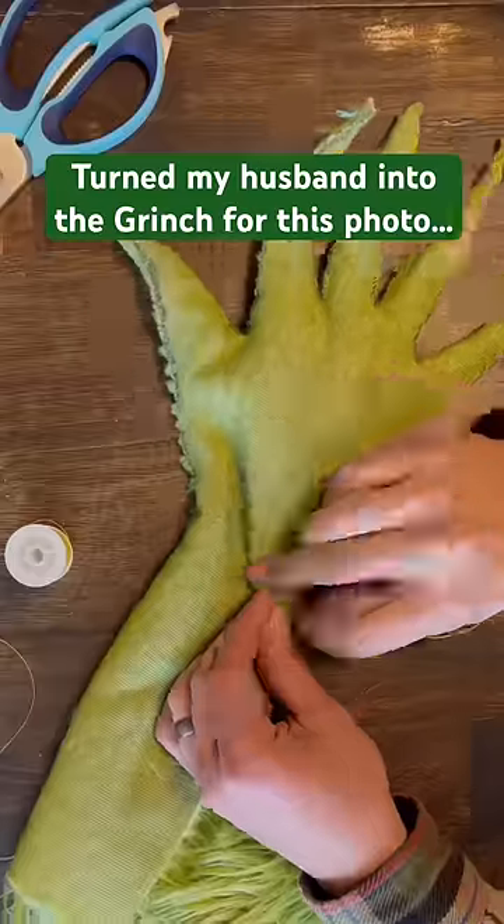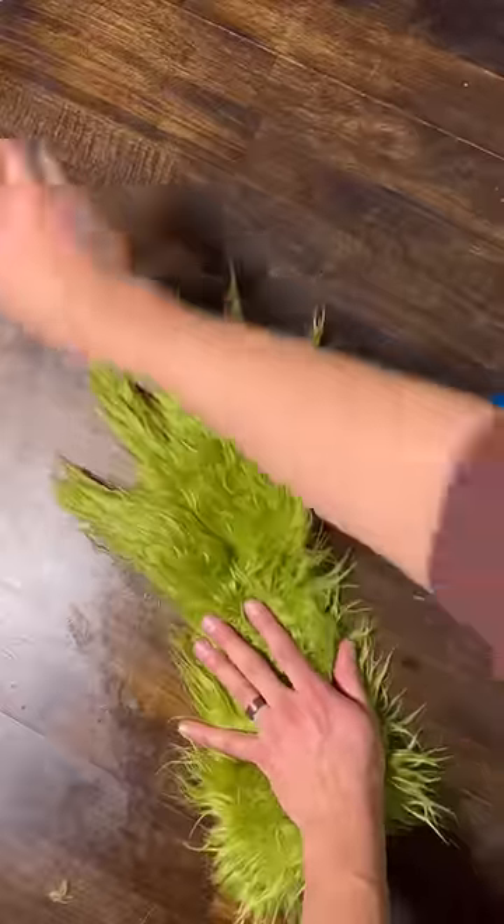We found fabric that looked like the Grinch and then we cut it into a Grinch-shaped hand. My husband sewed it and then we added hair gel to give it some shape.